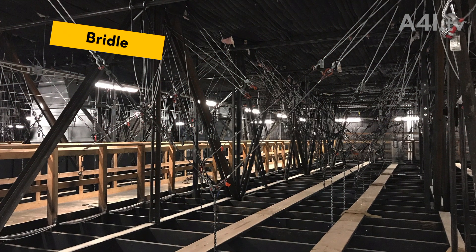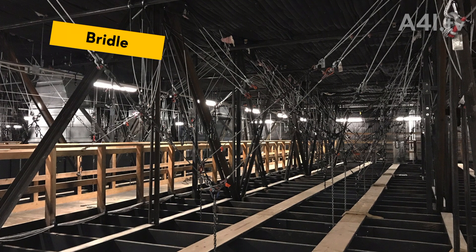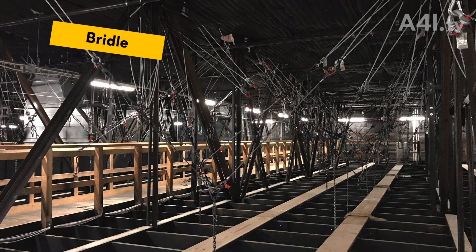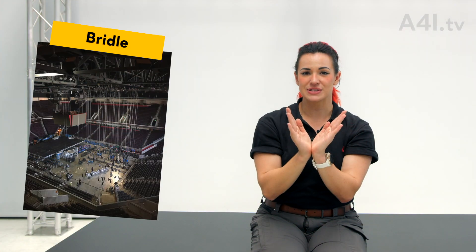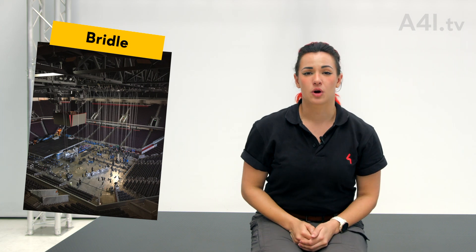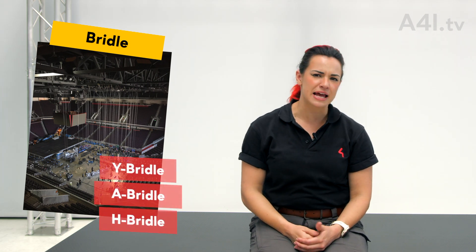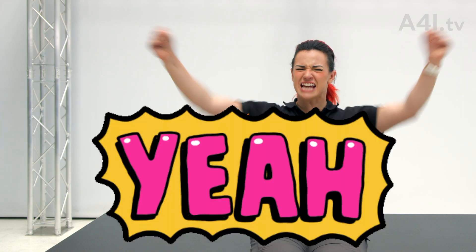Bridle. If the anchorage is not directly above where the point needs to go, then multiple legs, also known as bridle legs, are used to achieve a rig point that is suspended between anchorage points. Most bridles have two legs, although some require three and even four legs. We've got Y bridles, A bridles, and even H bridles.